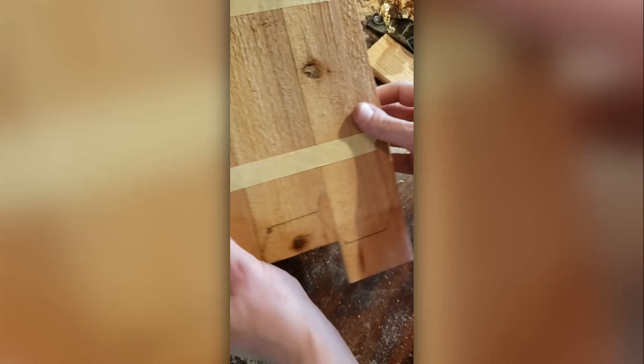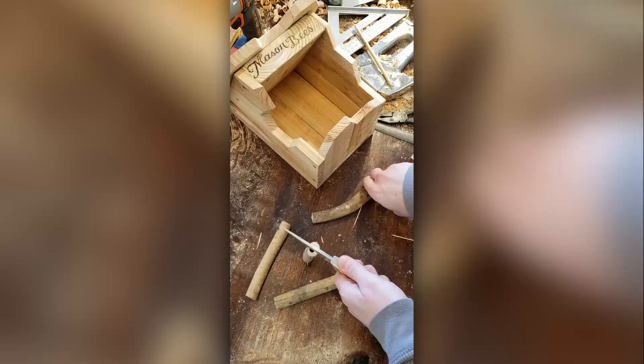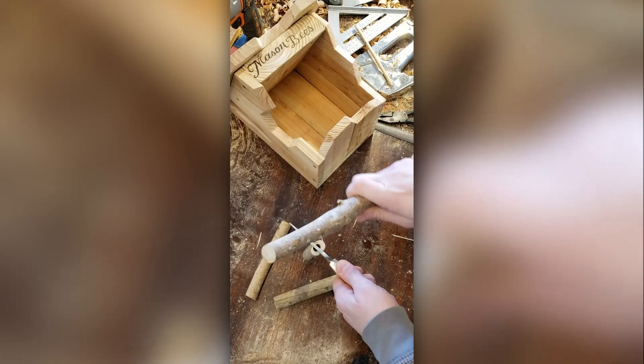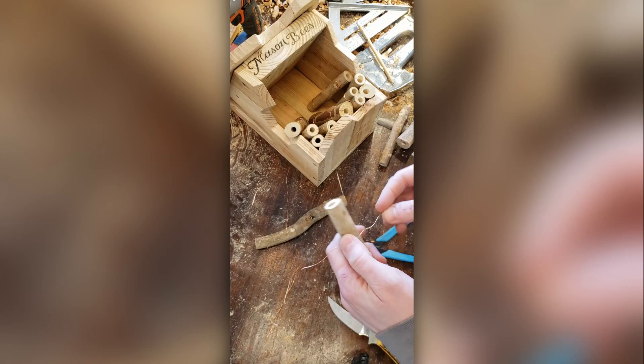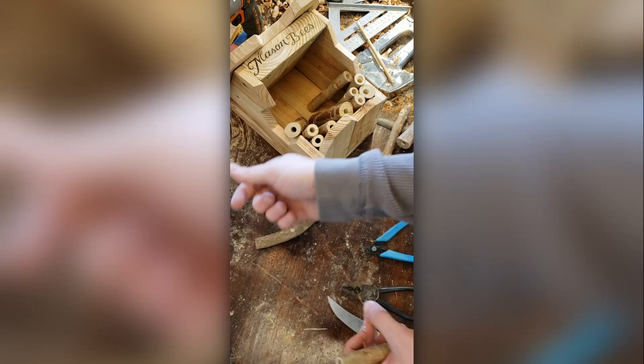I took each of the sticks and split them down the center, then twist-tied them back together with some copper wire. This is so that at the end of the season you can perform some maintenance and put the bees into hibernation. If this is something you want to do, I would seek out some additional information on this — I'm not providing enough to really get you going, I'm just showing you what I did.